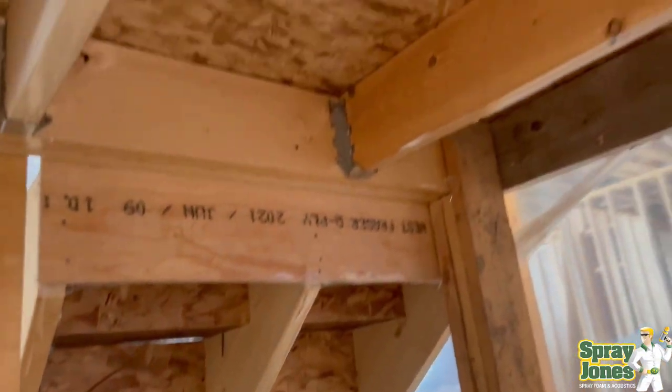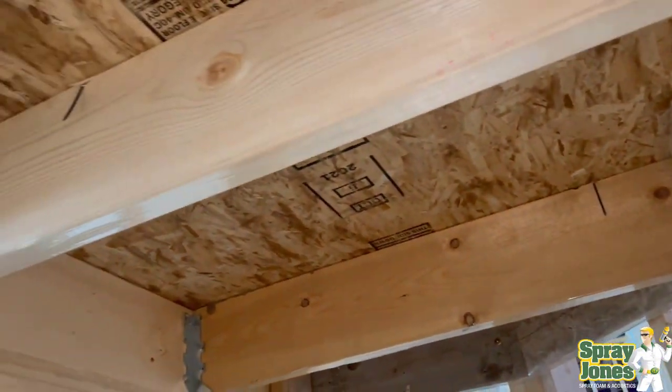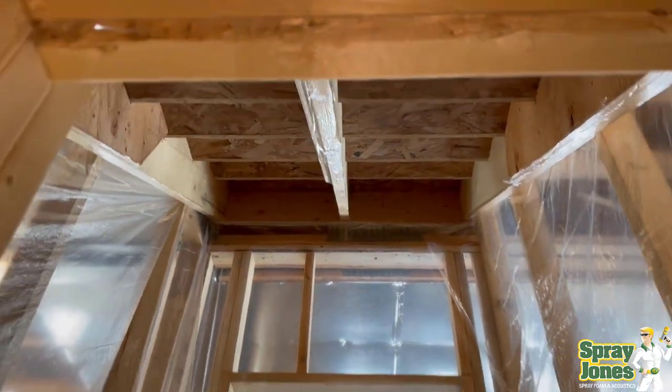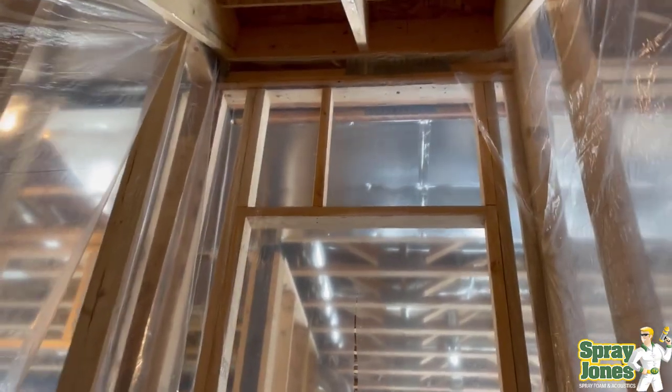Well hello everybody, Mike with Spray Jones coming to you with another video on spray foam insulation. Today we're going to do a closed cell two-pound density foam by Huntsman on the backside of stairs of a new home that was built in 2022.